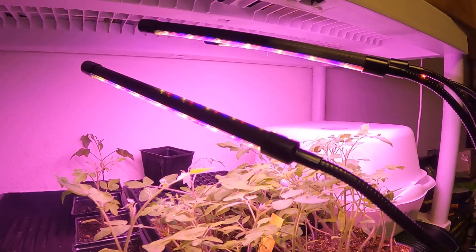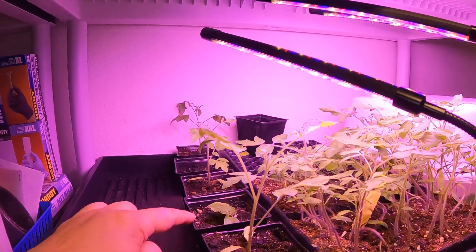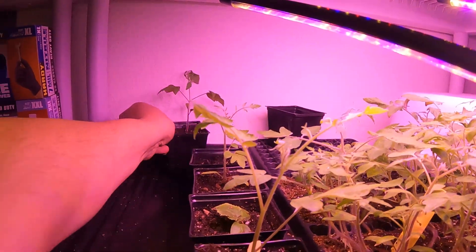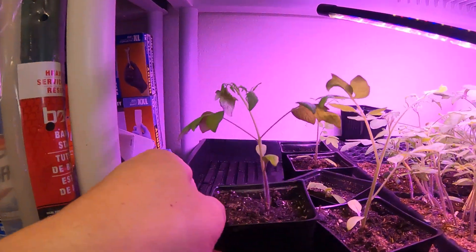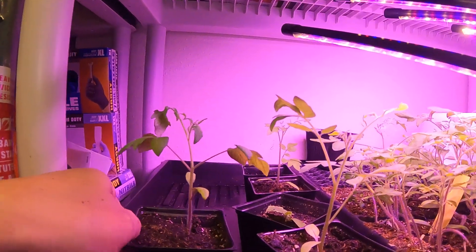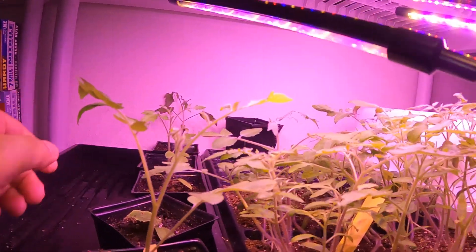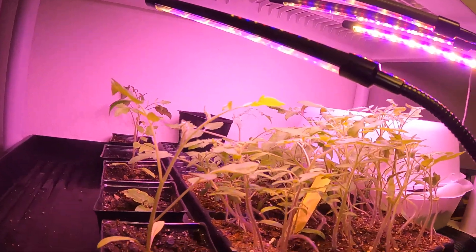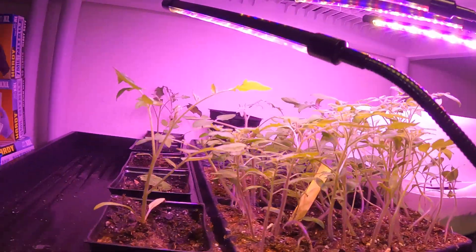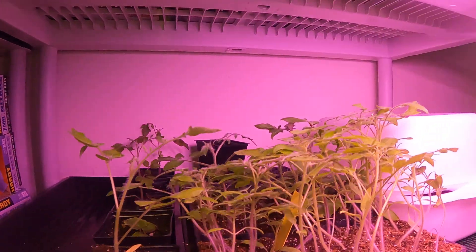So here are the transplants - these are the first couple that I did. This one didn't make it. Here is the one that I did last week and it's doing okay. I turned it around, it was kind of leaning the other direction. I was hoping to get to doing some of the transplanting of these other ones yesterday but it just didn't happen.